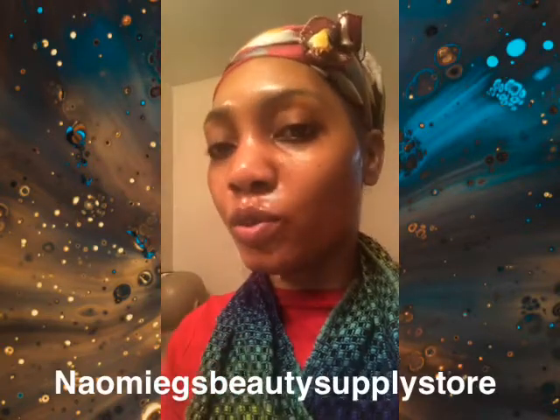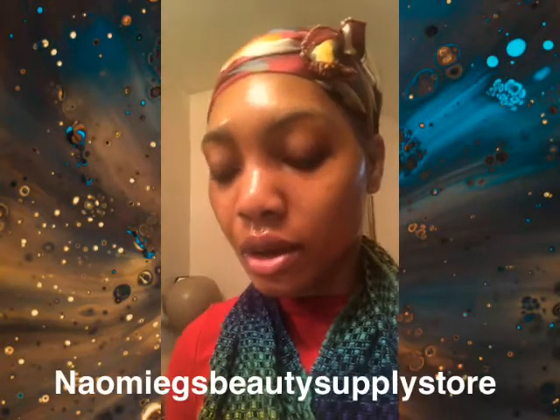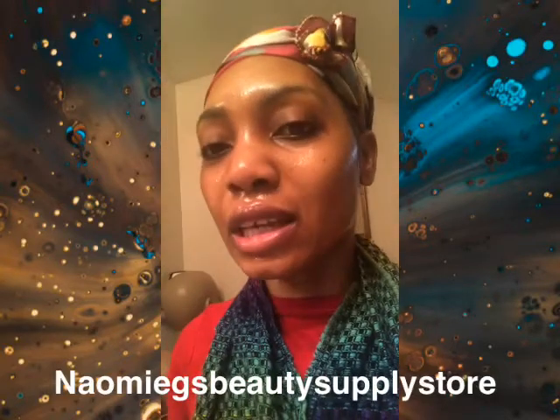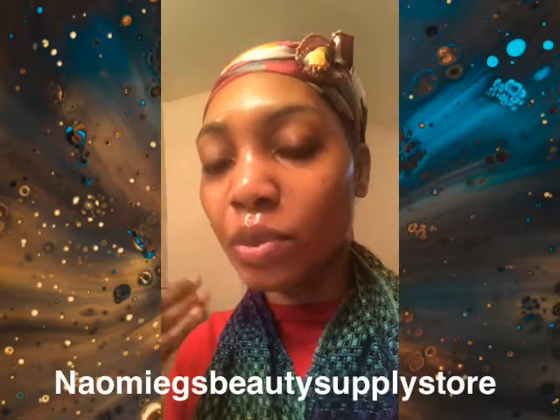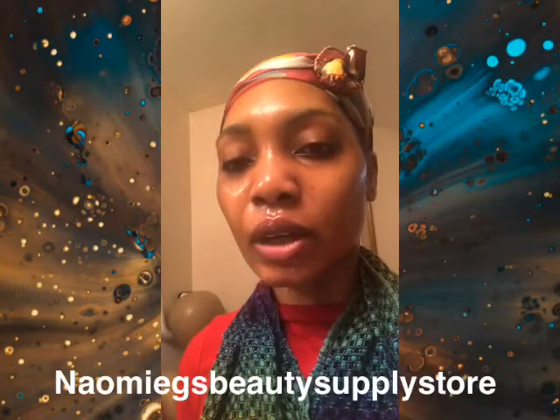If you want to shave your face, you put the cooling pomade on your skin first, then you start shaving. That way you don't get any burning, acne, or bumps coming after you shave — that's how we prevent that.